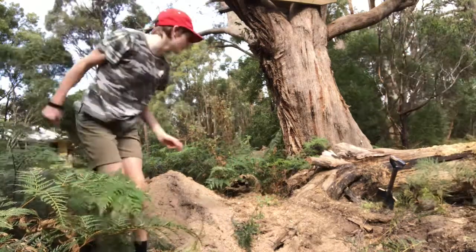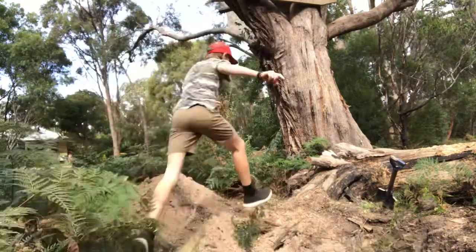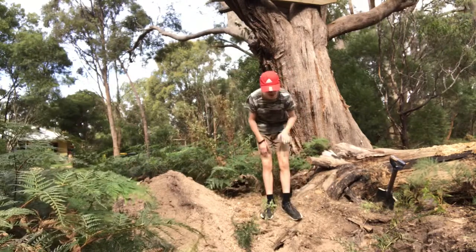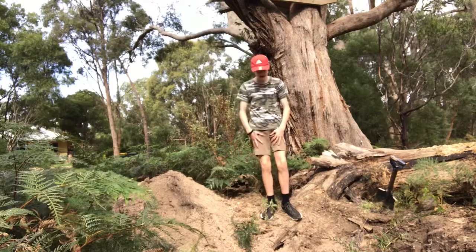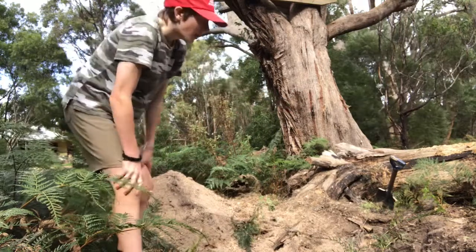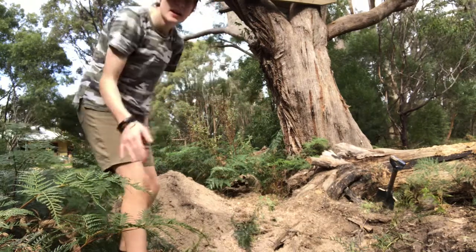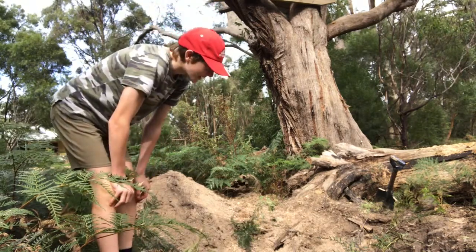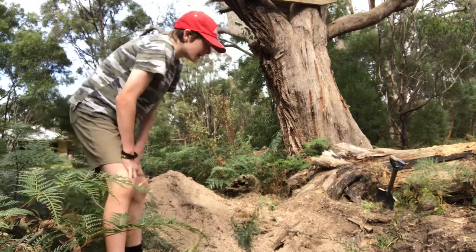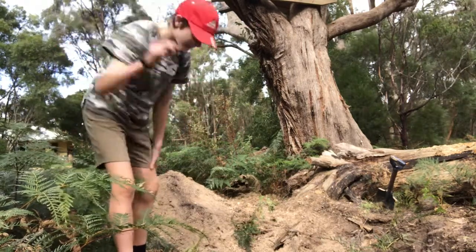Welcome to part three of the build. Today we are going to be getting all the loose dirt that was in there. We've got a big pile of dirt here. We're going to be making it a bit wider on this side, and then making it kind of square so that when we put the plywood in it will be flat and it will work well. The last thing we're going to do is work on depth — just get that depth.